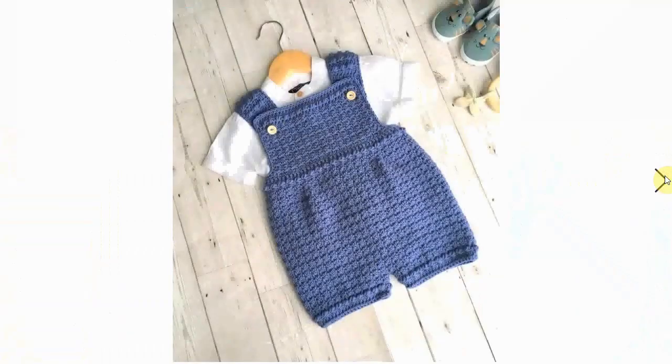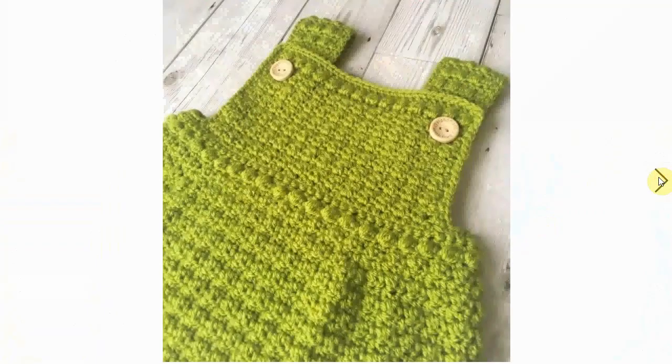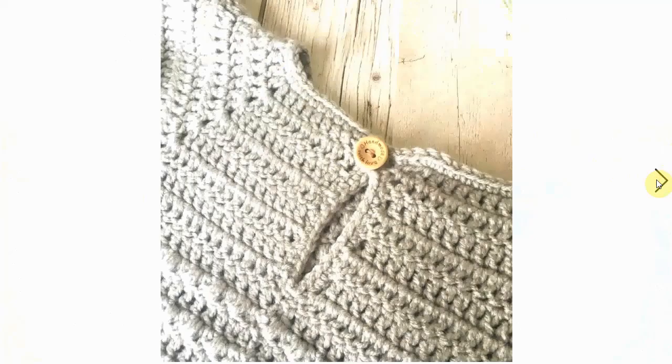Let's start with this classic gorgeous little sweet romper. I love the stitching and the little details on the borders — very very cute. Look how cool that looks with the little shirt underneath. Classic little romper, cute little stitching, adorable.